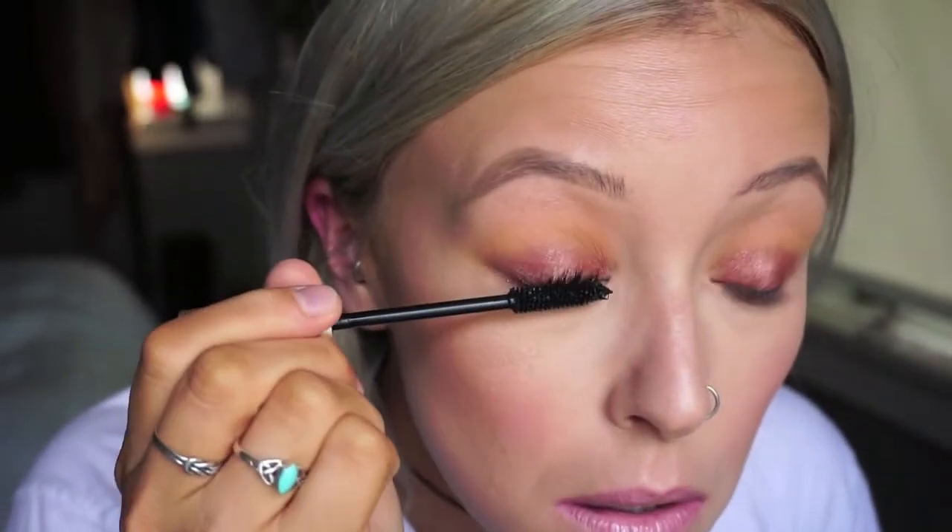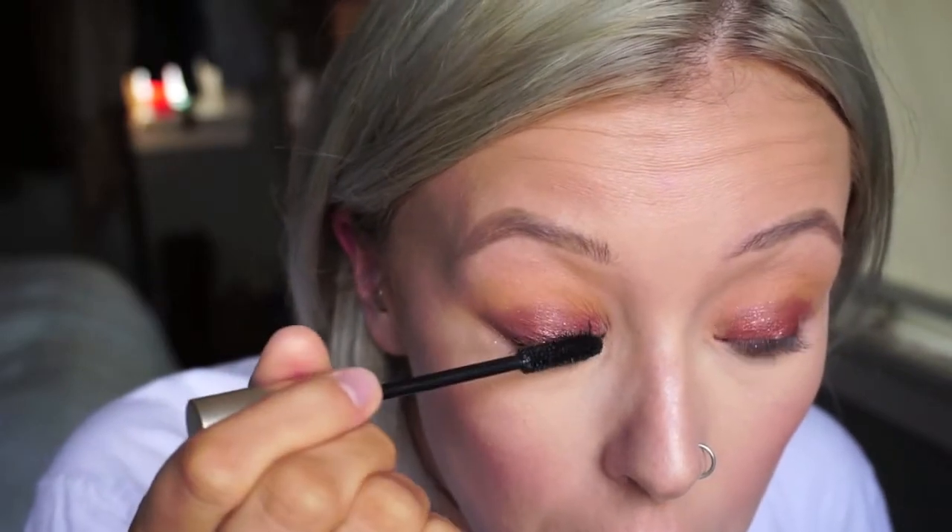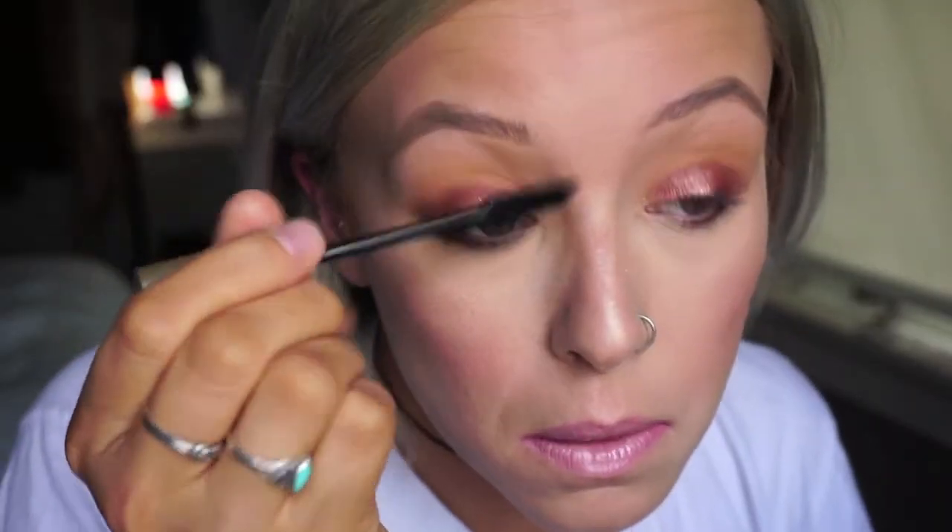Right here I'm just going to pop on some mascara — no false lashes, and I'm not going to go overboard, I'm just going to put a little bit on just to make sure my lashes don't look white like they usually do. The only thing I edited from this video is me sitting and doing my mascara for about three minutes, so that's why the time looks a little bit shorter than on my phone.